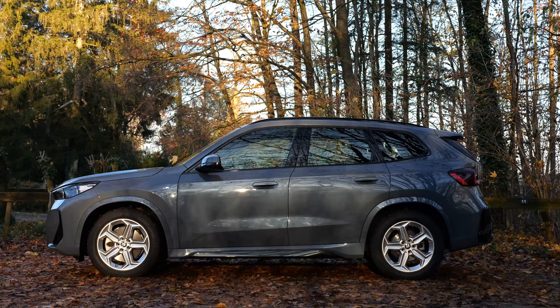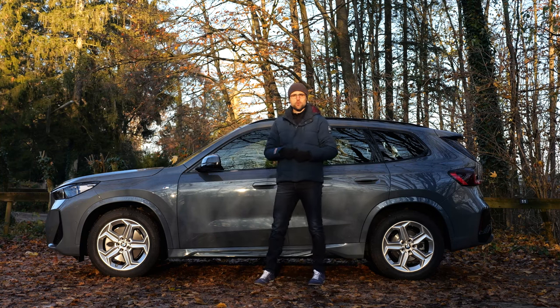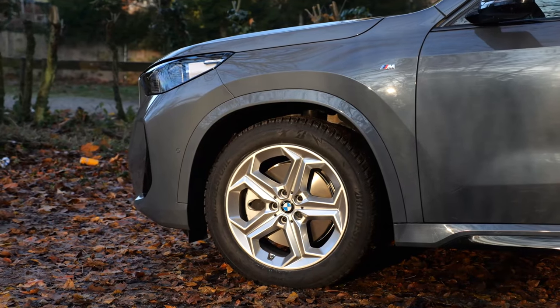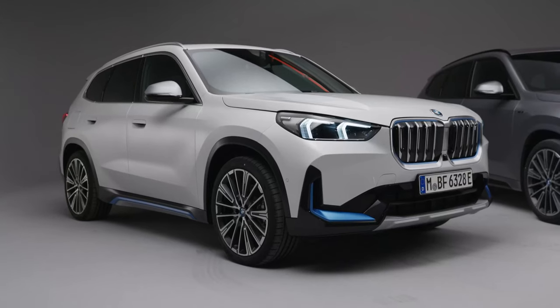Looks really fancy, doesn't it? The length at 4 meters 50 or 177 inches, so around about 5 centimeters or 2 inches longer than the previous generation. Wheels from 17 to 20 inch. These here are 18 inch but with winter tires, so they look a little bit more balloonish. You can get a cooler or more aggressive look with summer tires and also bigger wheels.